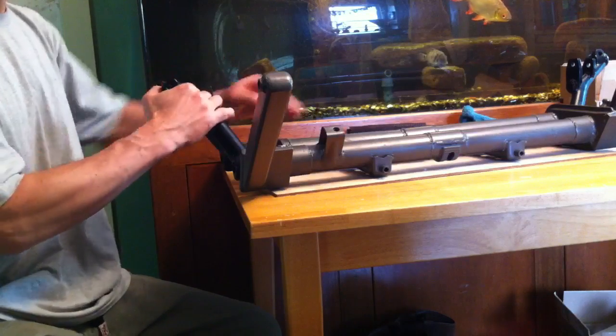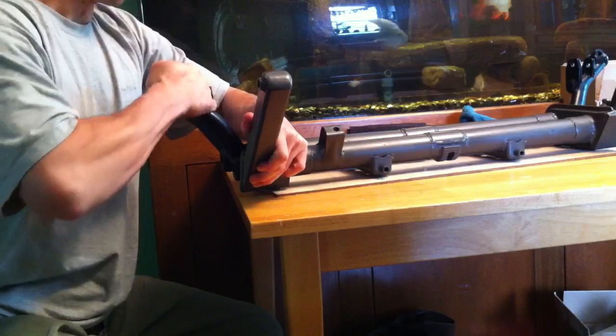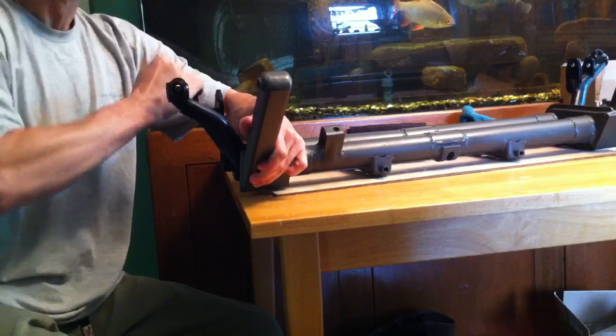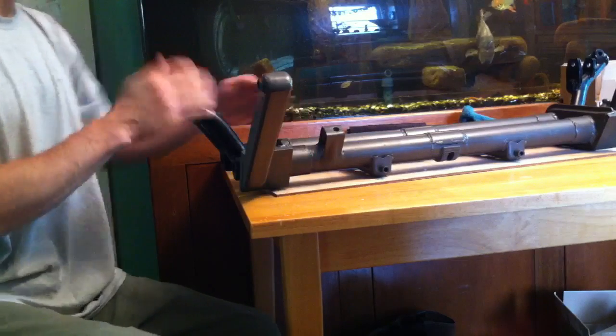I've already reamed these, but they're still a little tight. This one's a little too tight — I think it might stick. And this one, I kind of like this one; it seems to turn a little easier. See how it's a little easier for me to turn, whereas this one's really stiff. So I'm going to ream this one some more.